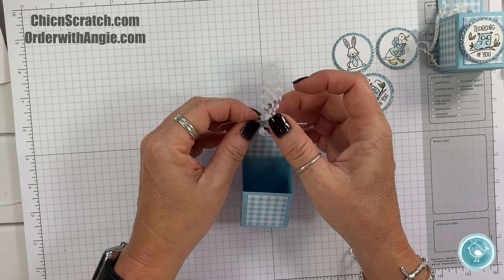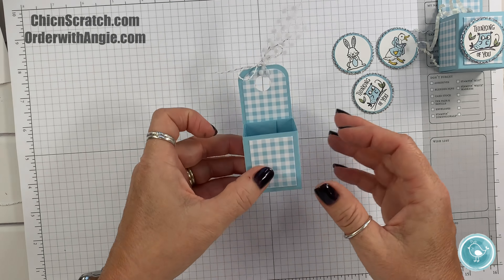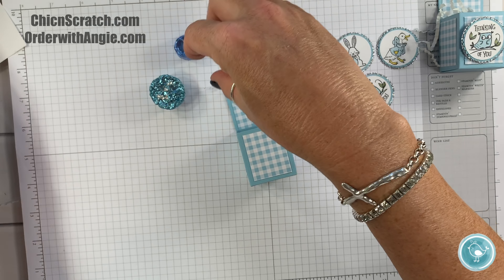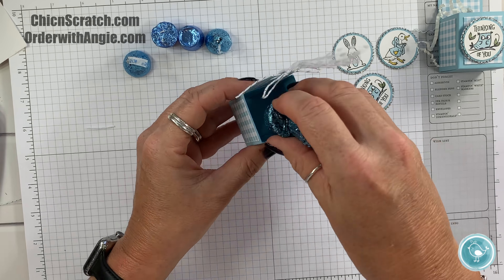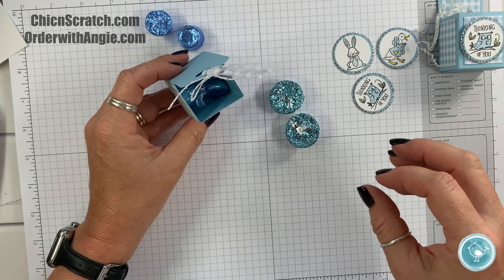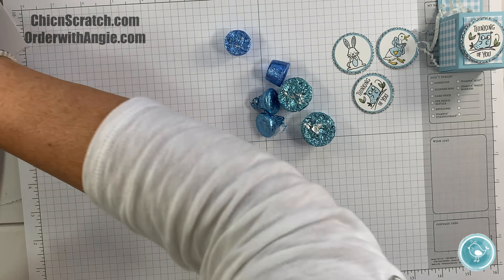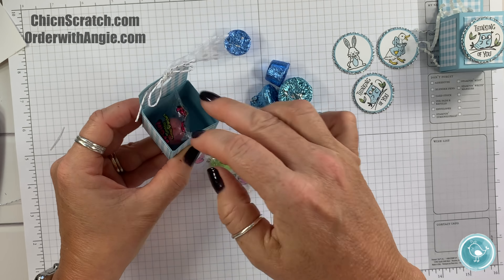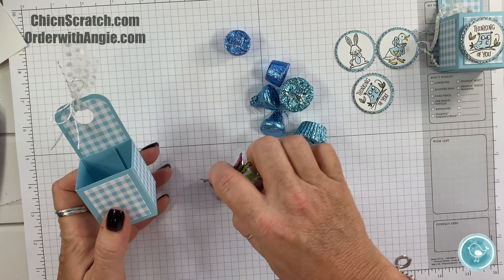I need to clean up the ribbon. Now, I promised I'd show you the candy that fits in here. I've got some Reese's and Hershey Kisses — you can fit a couple of those in there, or probably four Hershey Kisses. These are Rolos — same thing, could fit four of those. And these little Sour Gummy Crunchers — my husband and I were eating these last night — I'd say two fit in there comfortably. Lots of choices for candy.